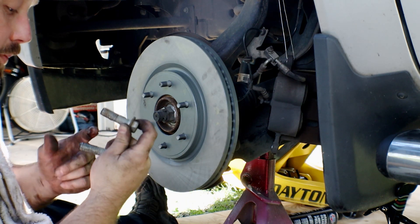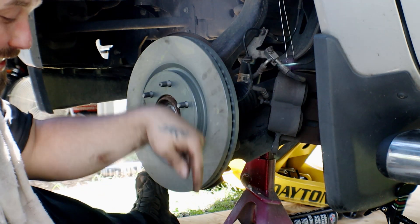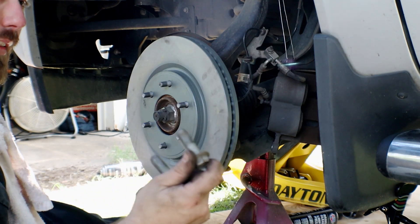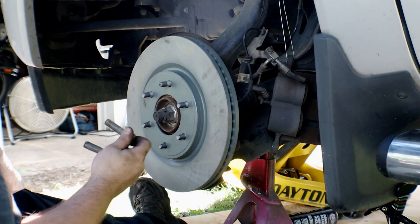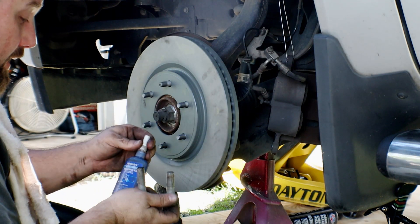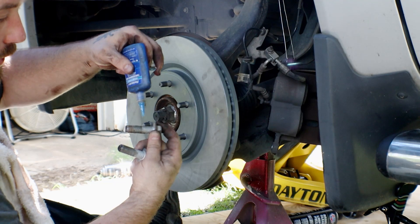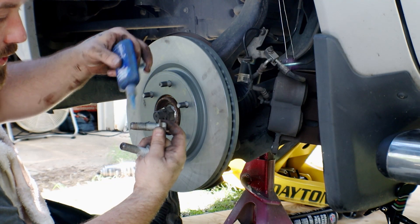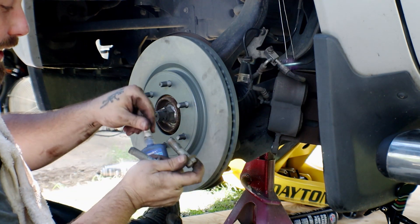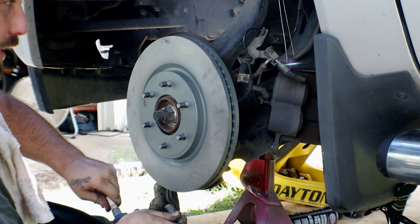I can already hear some of you saying: if you're putting grease on it, what are you putting Loctite on it for? The grease is merely to help the threads to keep them from galling, whereas the Loctite is going to lock these bolts in place once they're torqued. This is the Loctite I was telling you about — it's a Permatex brand, it is serviceable. You don't have to put a lot; just a strip down one side should do it. As you tighten these in, that Loctite's going to get smeared and spread, so you won't have to worry about it getting all the way around all of the threads.